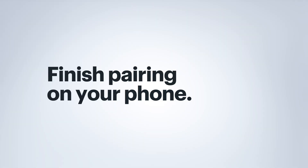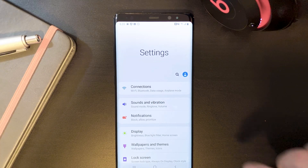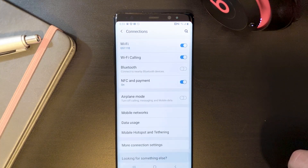The next few steps are performed on your phone. I'm using a Galaxy Note 8, so my screens and steps may be a little bit different than yours, but still pretty close. So first you're going to want to find and open Settings. Next, tap on Connections and then Bluetooth.